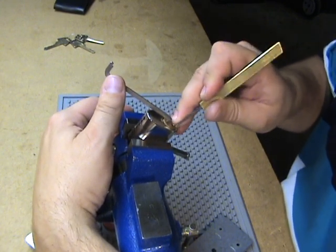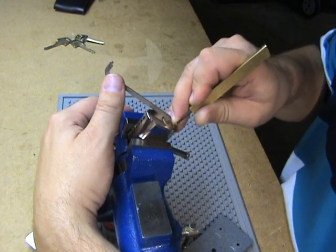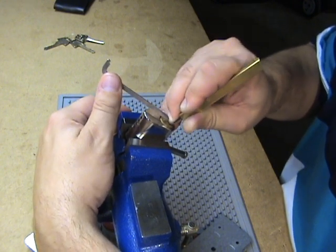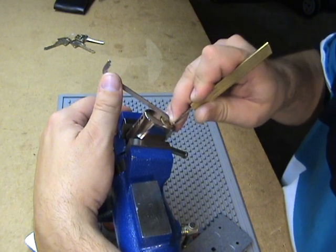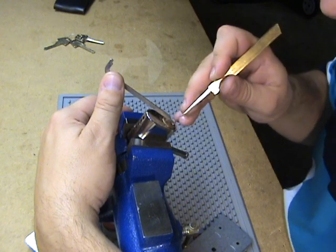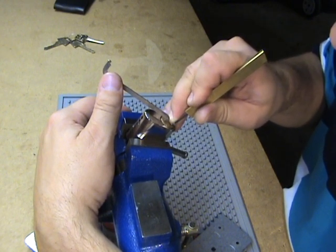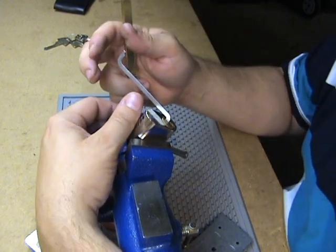There's a little bit of a false set there. A little bit more of a false set. No counter-rotation there. Something there. A little more there. There it is — picked open.